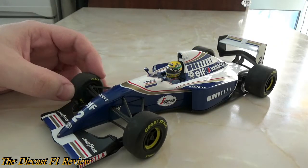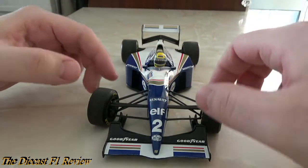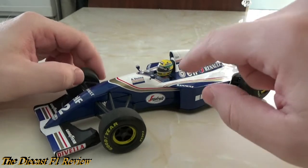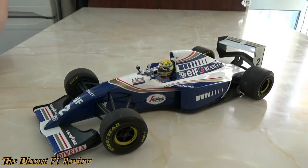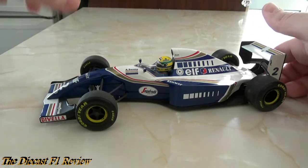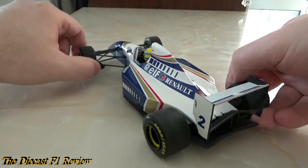On to the model itself — I do have an issue with mine; the steering seems stuck in one position, turned slightly to one side and won't unspring. But anyway, it's a very nice model. I wasn't a huge fan of the Rothmans livery on this shape of car because in my opinion this car should have stayed with the Camel and Canon logos — the blue, yellow, and white livery. But of course, sponsors pay money and things move on.